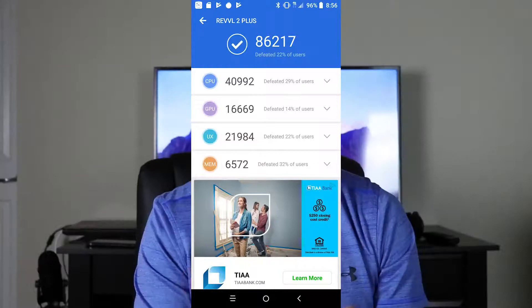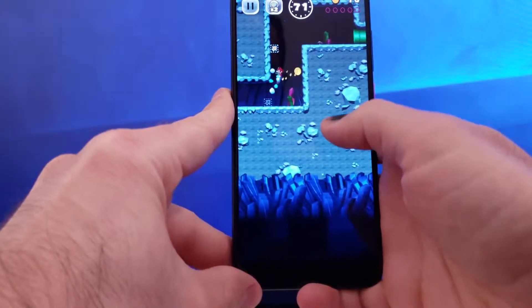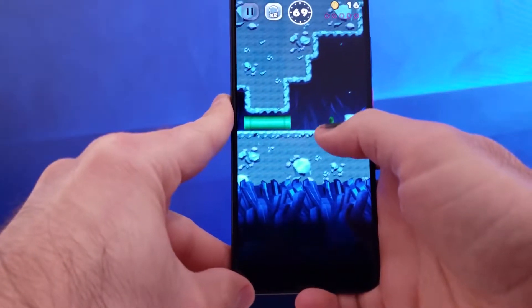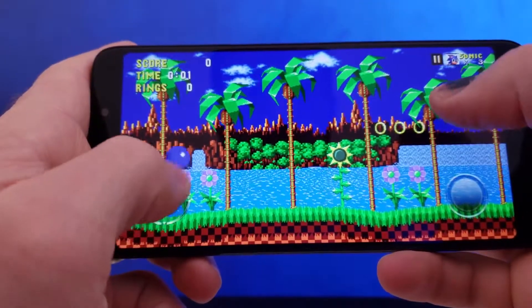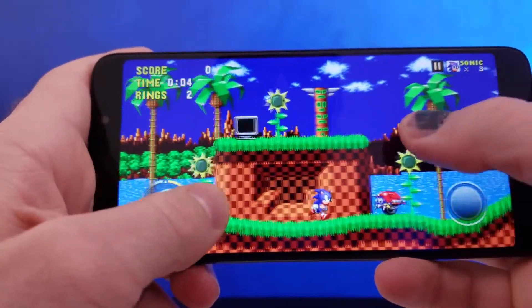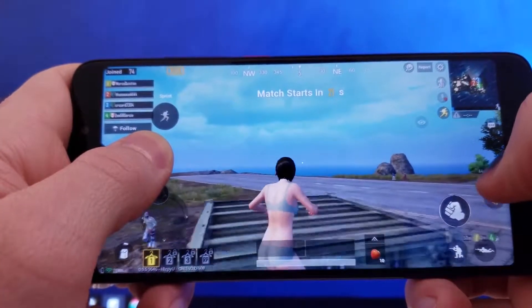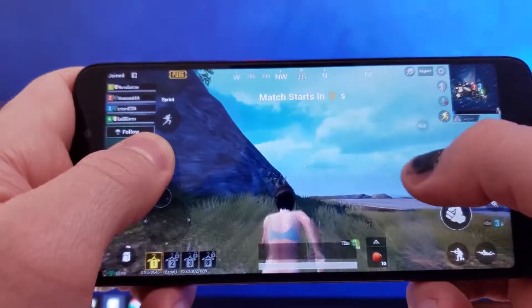I also benchmarked this phone using AnTuTu Benchmark, and the results are shown on screen. Gaming on this phone actually works very well — I tested several games that all ran perfectly, including Super Mario Run, Sonic, and PUBG. PUBG ran great at medium settings and looks really great on this beautiful 6-inch Full HD Plus screen.